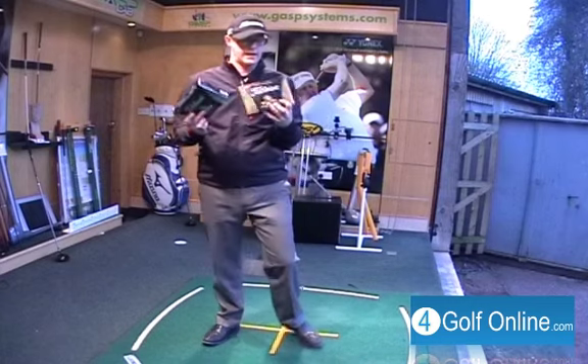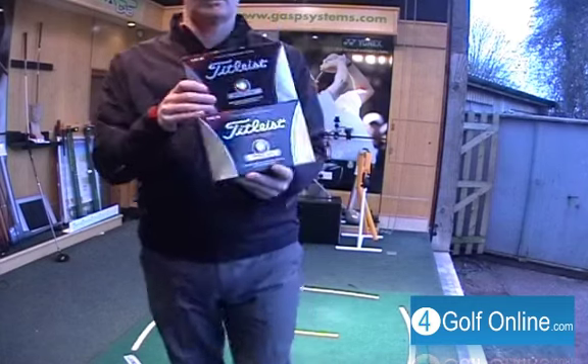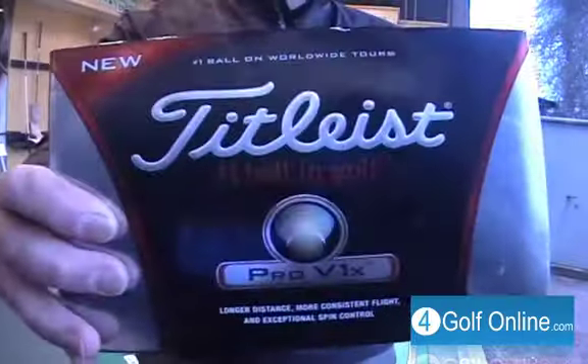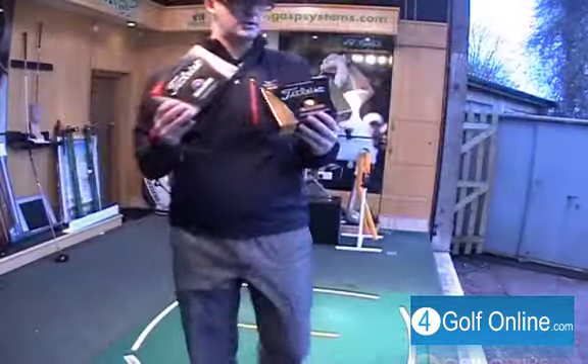Hello, Mark Crossfield here and today we're going to have a go with the new Titleist Pro V1s and the new Titleist Pro V1X. So let's have a go with these balls and see what it's all about.